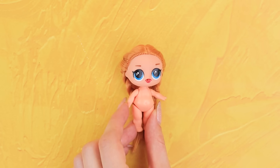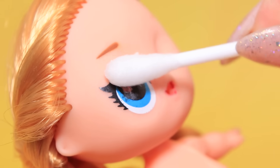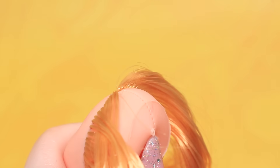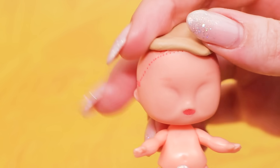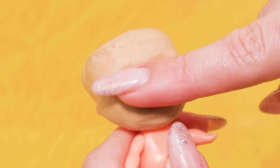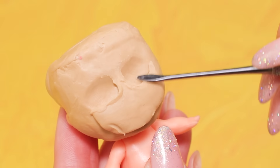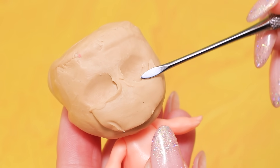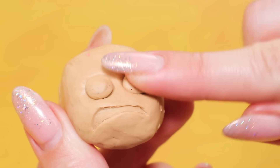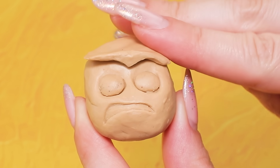Let's transform this LOL doll into Anger! Remove the paint with a q-tip and pull out the hair. Cover the head with modeling clay and the face as well. Shape the eye sockets and the mouth, smooth the surface with a modeling tool, shape a crooked mouth, add eyes, and add frowning eyebrows.